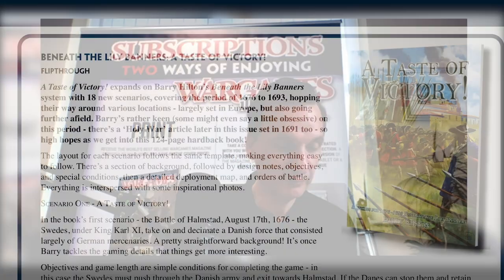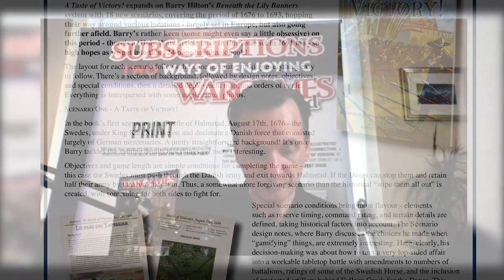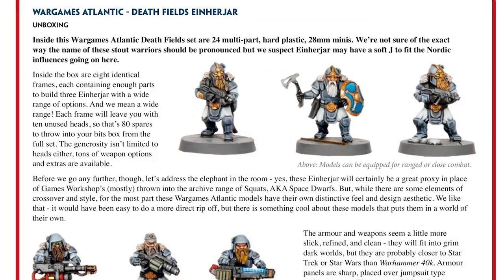We also review Beneath the Lily Banners: Taste of Victory, written by regular contributor Barry Hilton — more a compilation of scenarios than a rulebook, spanning the globe across different periods within his key area of focus. It's particularly well laid out; Wargames Illustrated did the graphic design for Barry. Then we've got some Wargames Atlantic figures with an unpronounceable name — we settled on 'Ainarar' — which look very much like space dwarves, though we definitely didn't call them that.